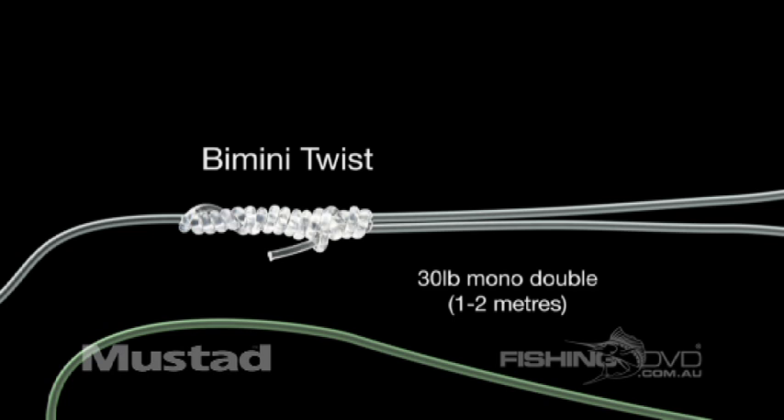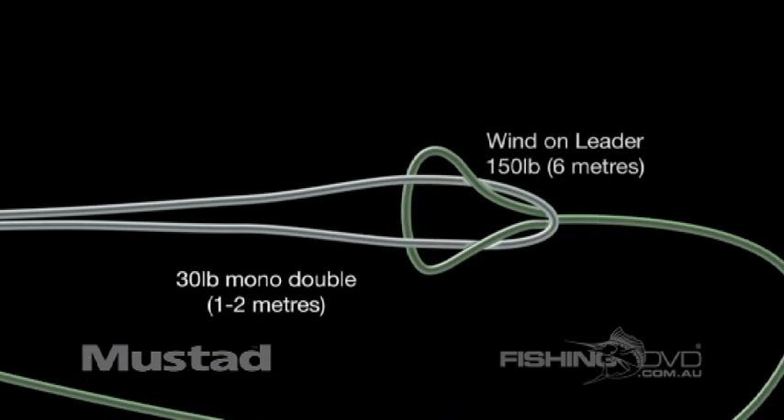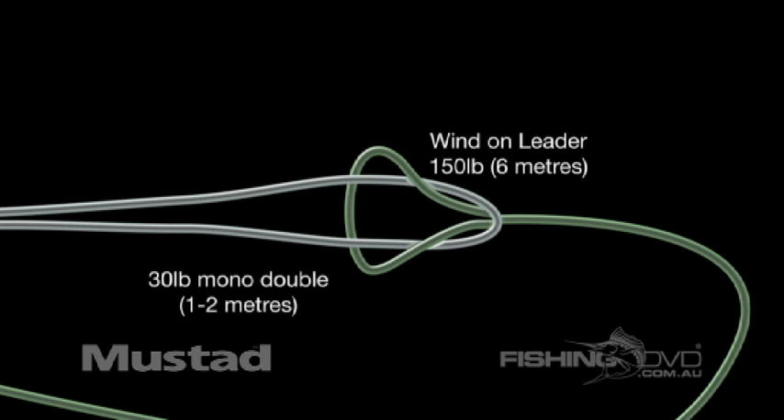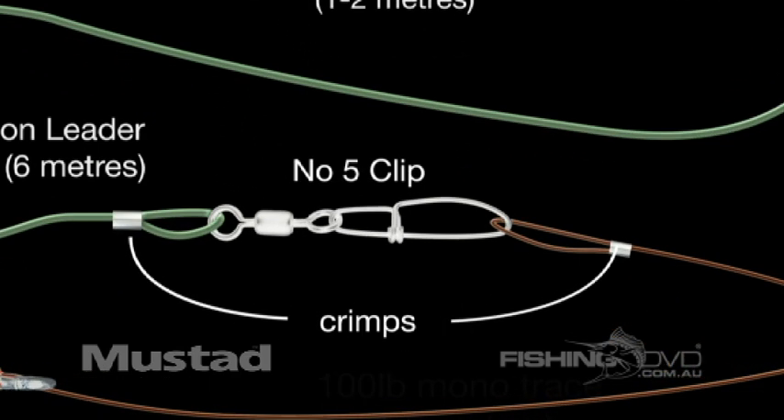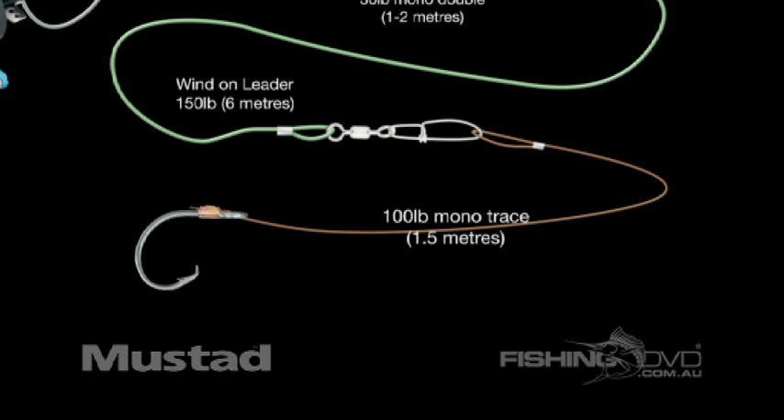A bimini twist on the end of the mono provides a loop for a loop-to-loop connection to the wind-on leader, which is 150lb mono and approximately 6m in length. At the end of the wind-on leader is a snap swivel, joined to a metre and a half of 100lb trace, which enables a quick release beside the boat.